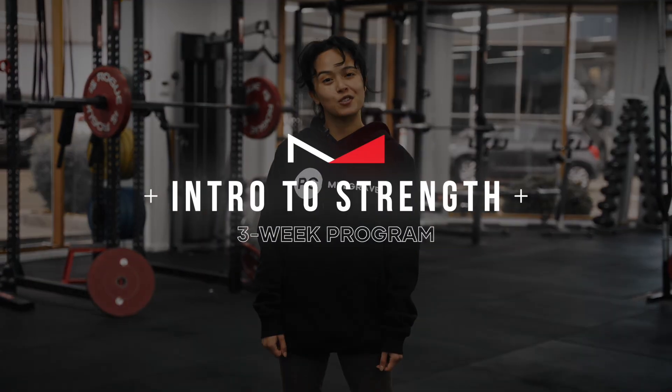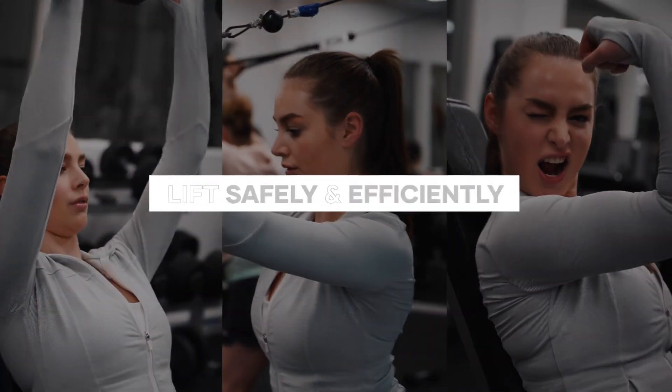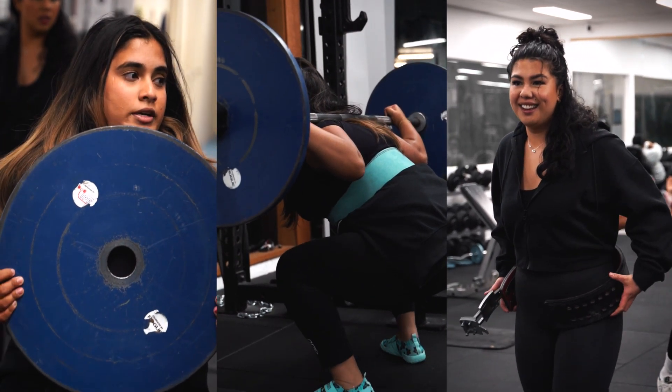Hey, it's Ella here from PCHC Mulgrave. Welcome to our Intro to Strength program. Over three weeks, our aim is to teach you how to lift weights safely and efficiently whilst following a personalized program towards your goals.